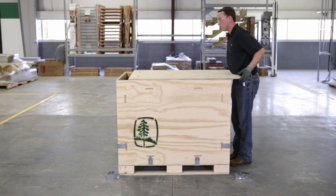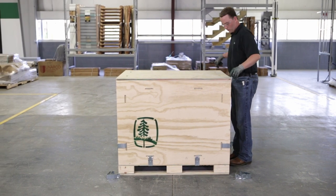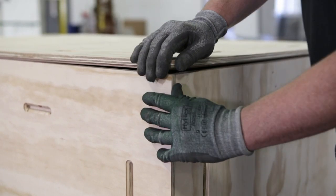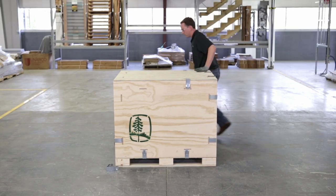Lift your top piece into place. With the top corner clips left off, the top should fall into place easily. Install all the remaining clips.